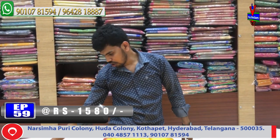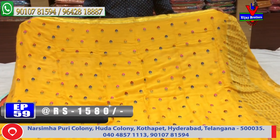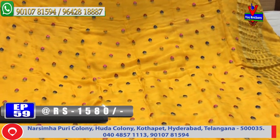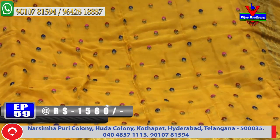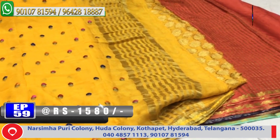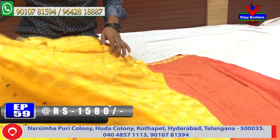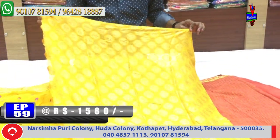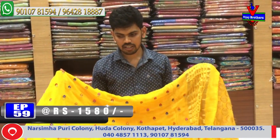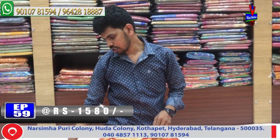Yellow color design with a small border. Middle part is yellow color design. The second has the same border continuing with crushed lines. Blue blouse with brocade. Cost is only 1580 rupees. Next color: onion color combination.